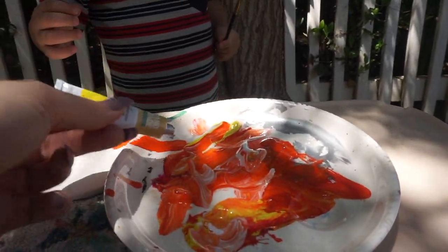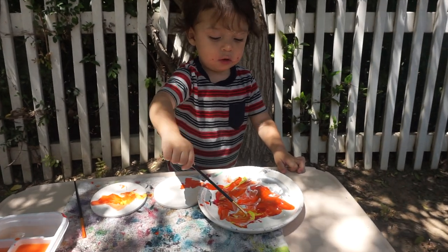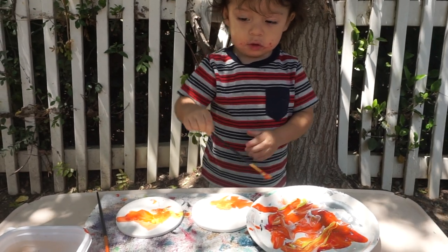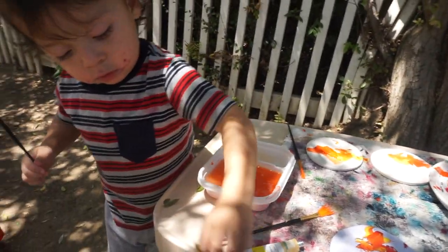Look, we'll put yellow right here. There you go. It's a lot of yellow! Wow, good job Troy. You want a different color? Yeah, yeah, yeah. Bye yellow!